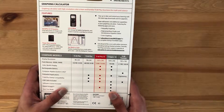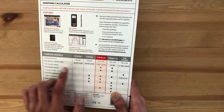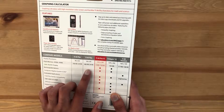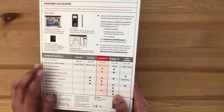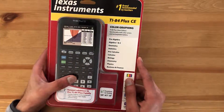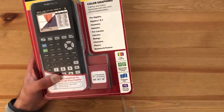On the back there's a comparison of the TI-84 Plus CE to other models like the TI-84 Plus, the TI-83 Plus, and a few others. So let's get right into it and start unboxing this TI-84 graphing calculator.